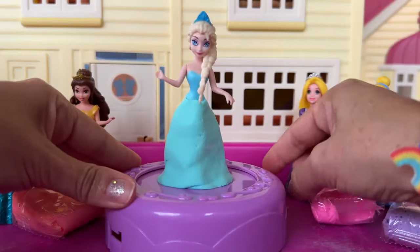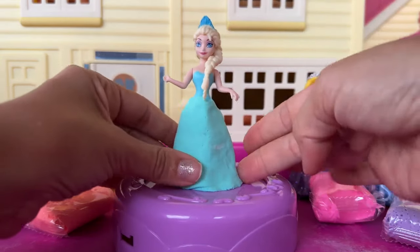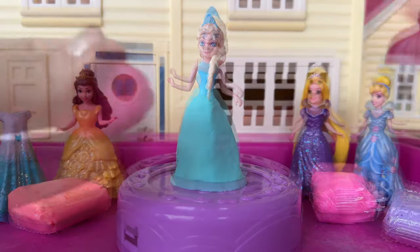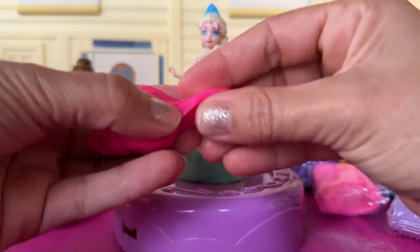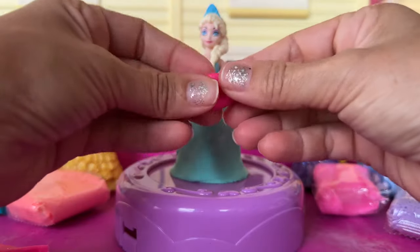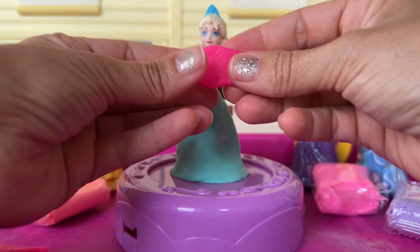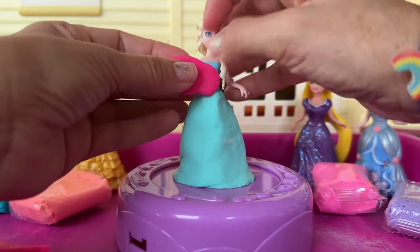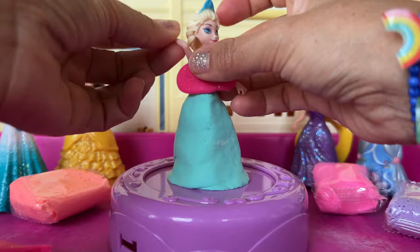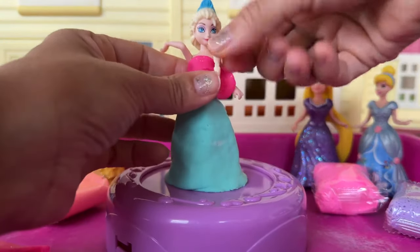Now let's turn again. And I'm gonna give this dress some really cute details. To finish Elsa's dress, I'm gonna use some sparkling pink Play-Doh. So that's gonna be the top part of her dress. She needs to turn her head right there because of her hair. And then turn back.